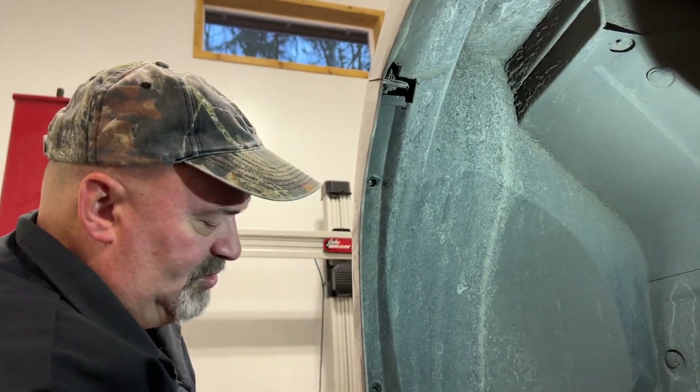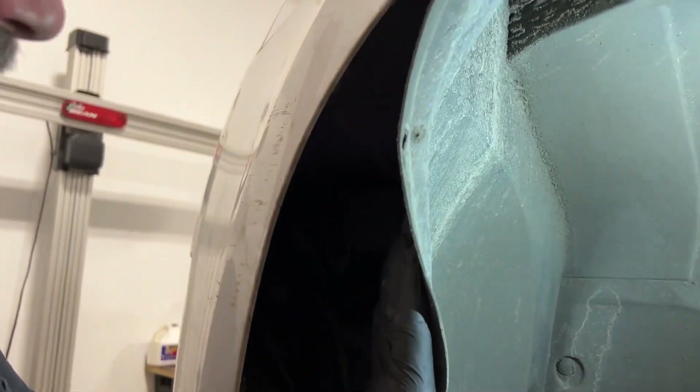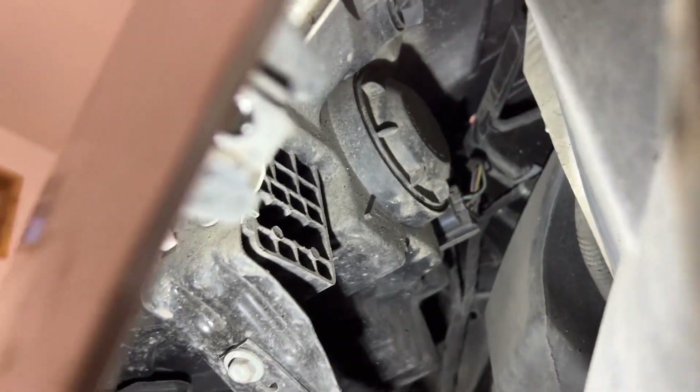Once you've got those two screws removed, you can peel this inner wheel well back, get some light up in here, and right up in here you can see that round cover — that's the access cover for the low beam headlight bulb.